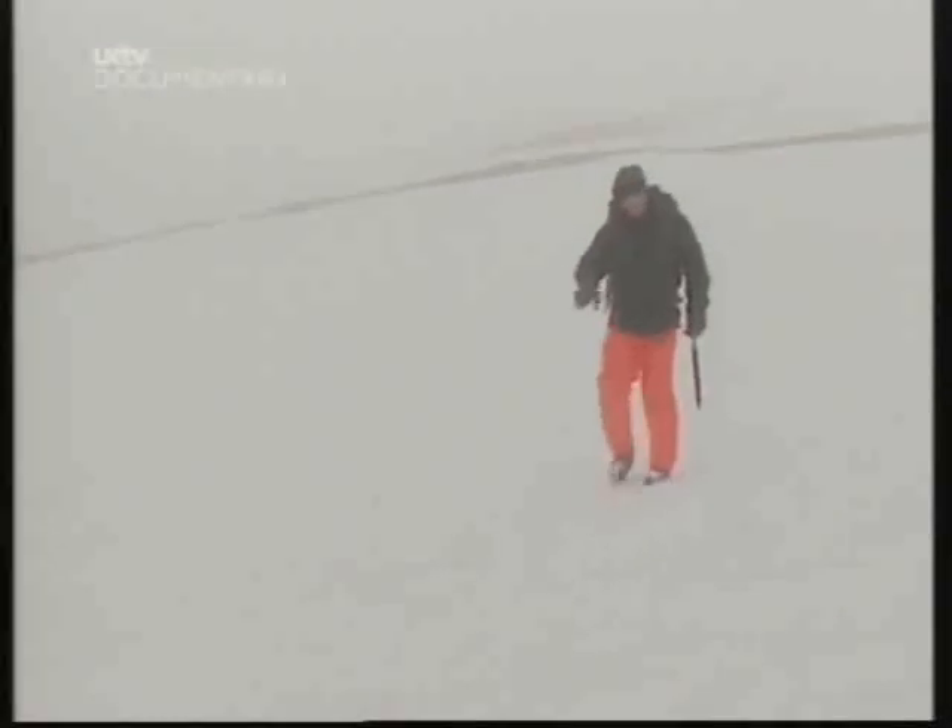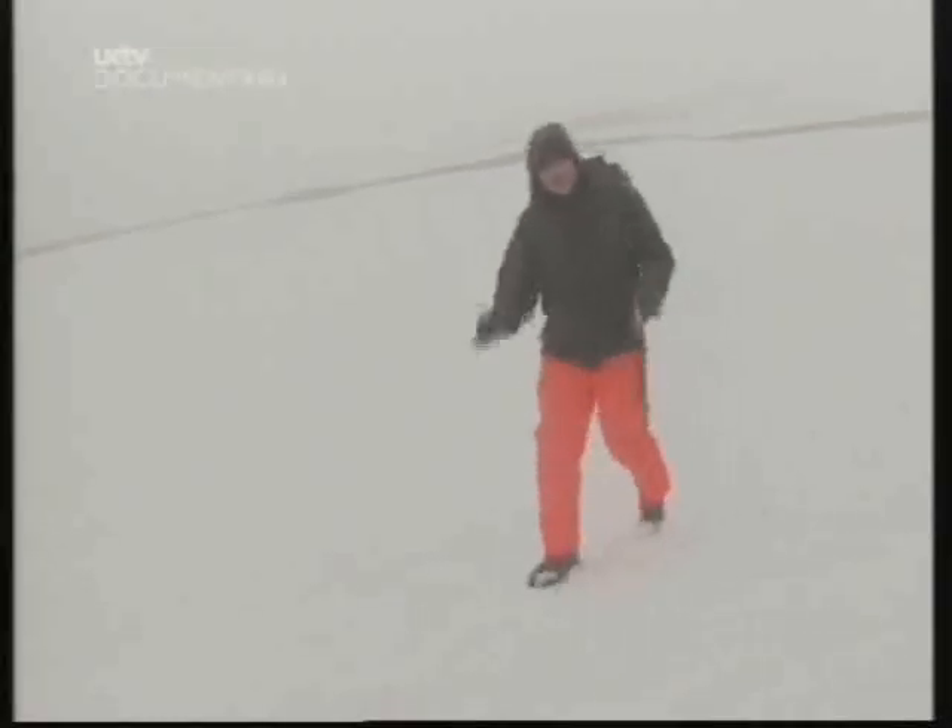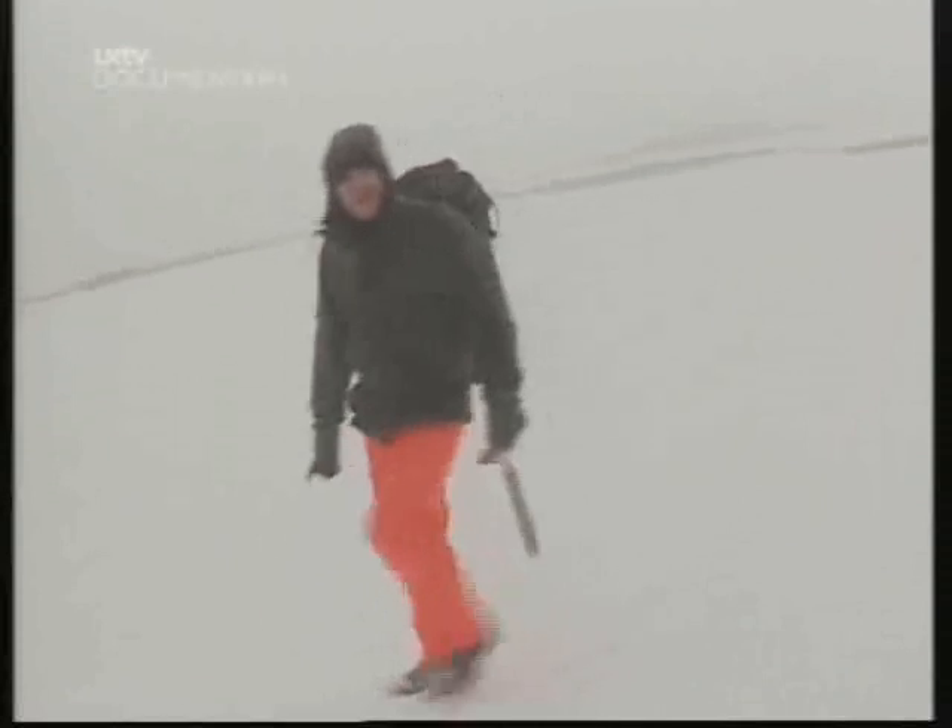What do you do if the land's flat? The weather's come in, you've got to get out of the wind, you've got nothing to dig into. Well, in those circumstances, you can use the snow again to make a snow grave — but it's one that'll keep you alive.